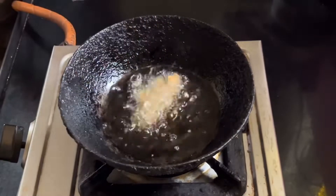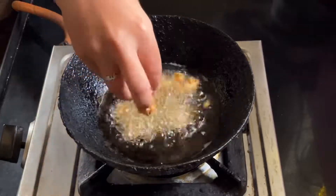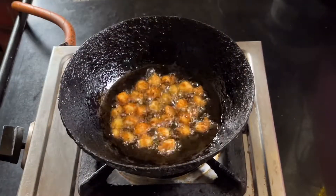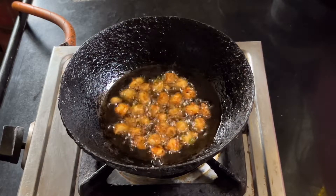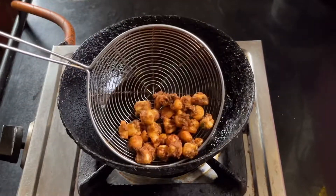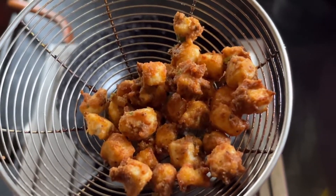Drop the coated paneer into the hot oil one by one carefully. It is your choice whether to dice the paneer or simply cut them into cubes. Deep fry the paneer on medium flame until golden brown in color. These crispy, crunchy paneer popcorns are simply scrumptious and a perfect party snack.